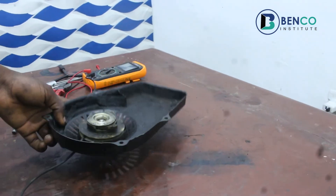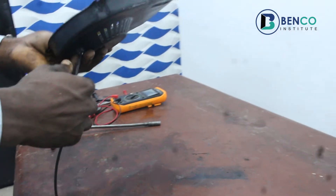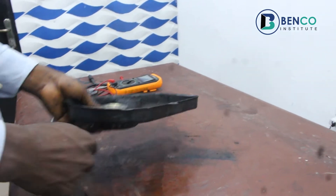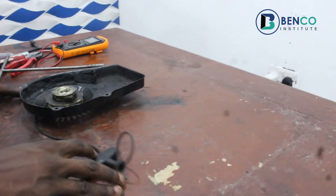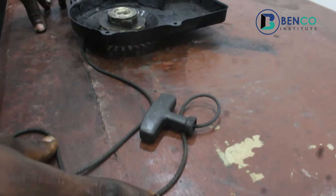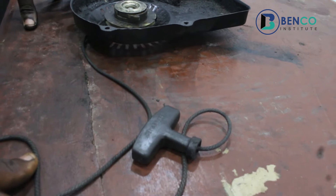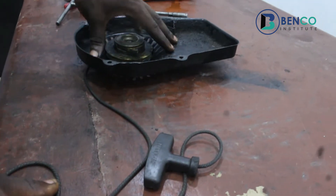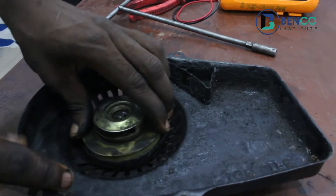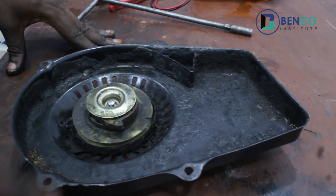So this is the starter for the generator. The issue we have here is that this cord has refused to return - it pulled out and couldn't go back. I basically know what would be wrong with the starter, but for the purpose of this class, I will have to loosen everything and explain deeply. One of those things that could cause this issue - starter not returning, not going back to the first setting after pull - is the spring.